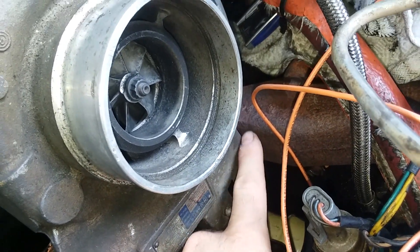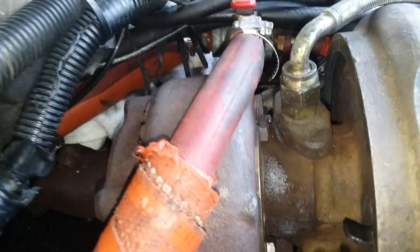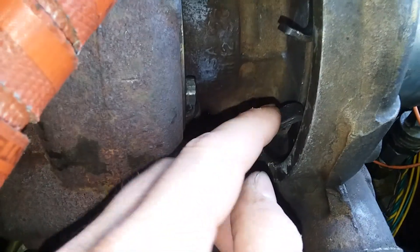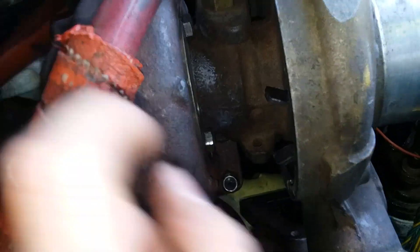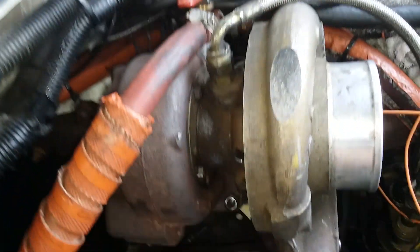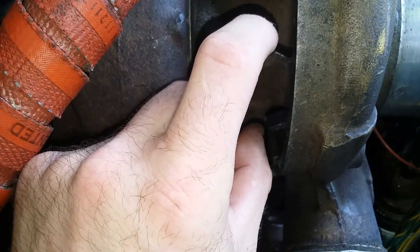I want to rotate it a little bit further down to reclock it. This is a spring clip - all you've got to do is basically pull these down and you can either shimmy it out and pull your housing off and re-rotate it, or you can just pull these down and rotate it as needed.